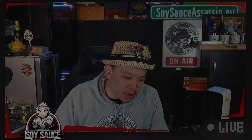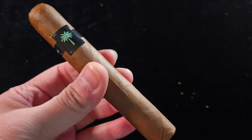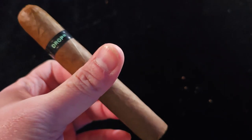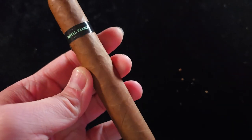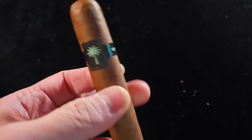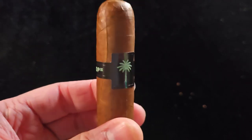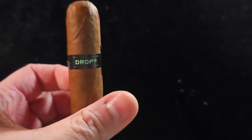Let's take a look at this cigar. This cigar is 5x50 — it's a Robusto. The wrapper is Ecuadorian Habano 2000, so a hybrid. Filler is Nicaraguan. Binder is Ecuadorian.